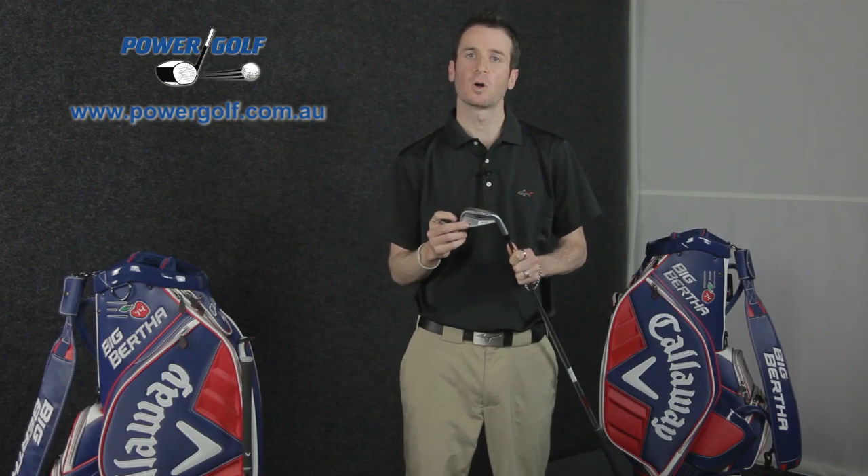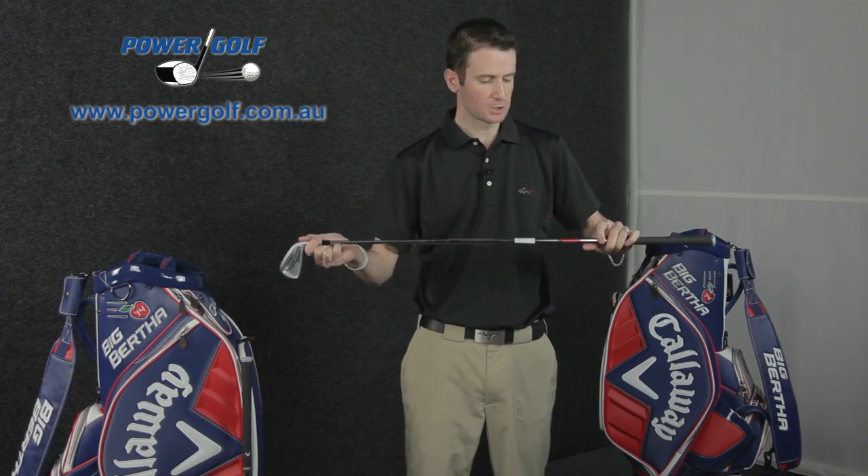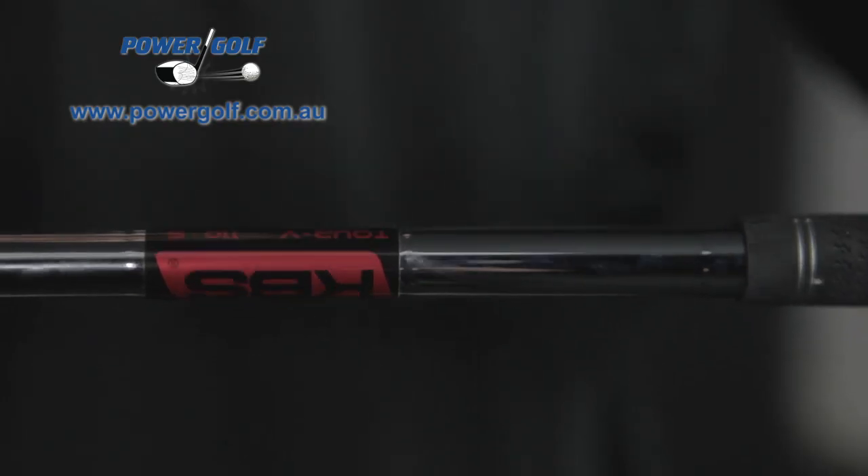With the Apex Pro we're also getting the tungsten weight in the bottom of the sole, which once again helps get the long irons launching up and makes them more forgiving. For better players that's quite important, since they're generally going to play the longer irons, so the Apex Pro gives them some extra help to make those irons work a little bit better. One other thing — the Apex Pro has a new shaft from KBS called the KBS Tour V.